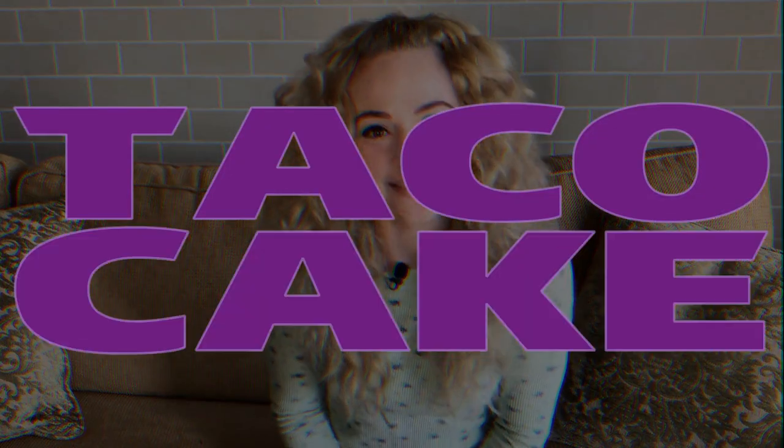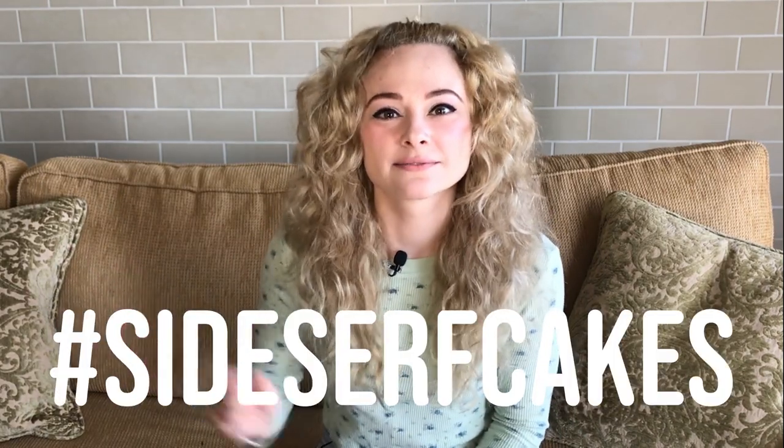Natalie Sidesurf here of Sidesurf Cake Studio, and I'm going to show you how I made a Taco Bell taco cake. If you're kind of new to cake sculptures, this is the cake you want to make first. Not only is it a food cake, which everyone loves, it's got a lot of techniques that are really easy, pretty simple, and very effective. My lettuce looks like lettuce, my cheese looks like cheese, the meat looks like meat, and the shell looks just like a real taco shell. I'm going to show you how to make your own — please do and tag me Sidesurf Cakes, I want to see them.